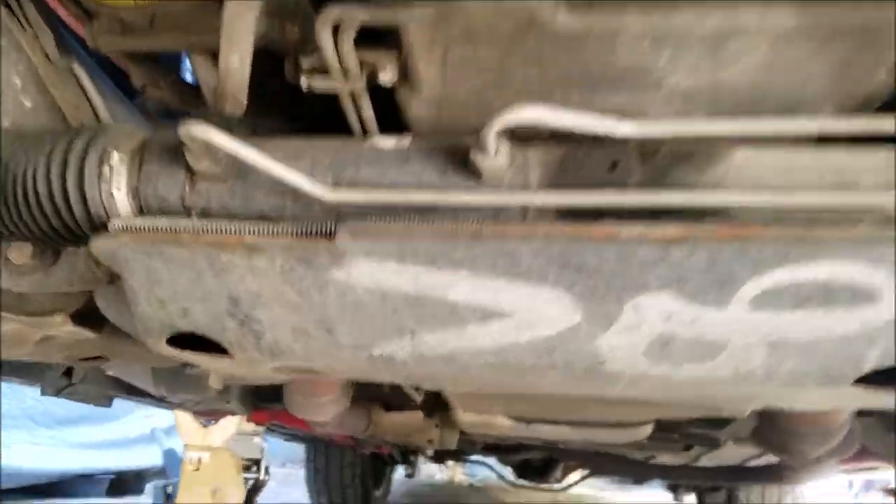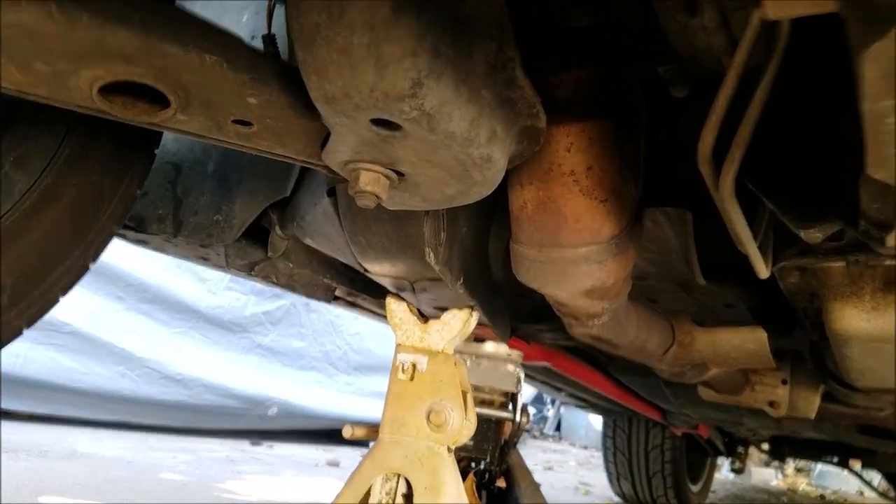Now to locate the starter. This starter is located on the passenger side, tucked in just below the exhaust manifold.